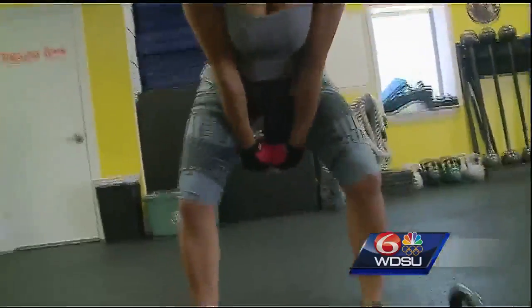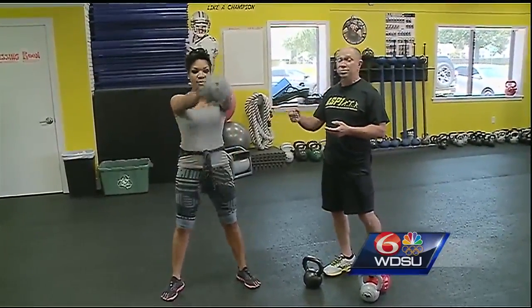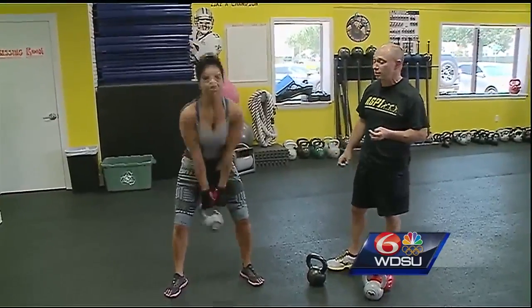She's got the hinge going down and that kettlebell coming up. It's a great full-body exercise, working the glutes, the hamstrings, the arms and shoulders, and her core as she tries to slow that bell down as it comes back down between the legs.